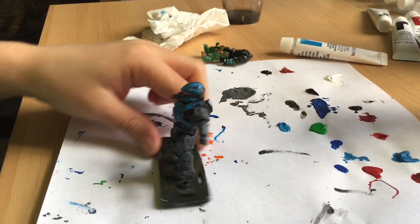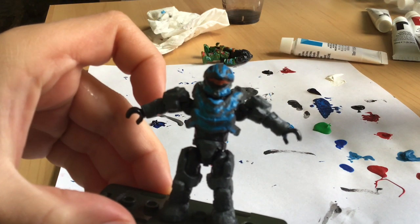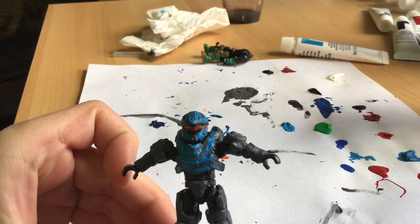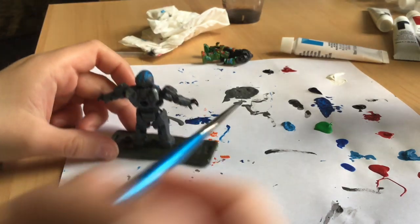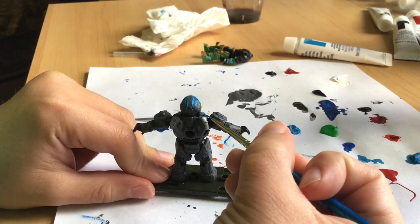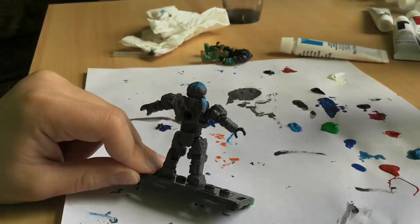Now I'm going to move on to the back of the figure since I'm done with the helmet and the chest plate. Let me just focus this in a bit. I think this is looking pretty cool so far. I'm just going to paint these things all blue.